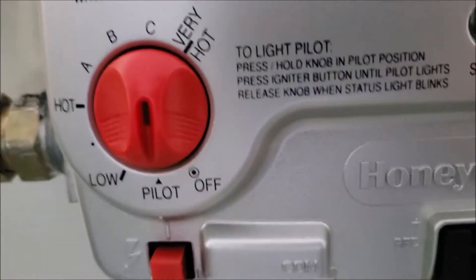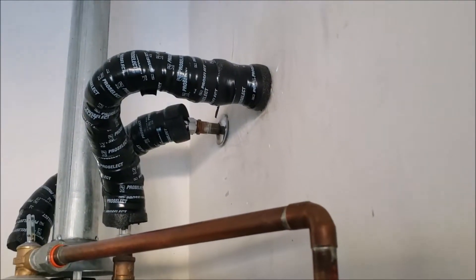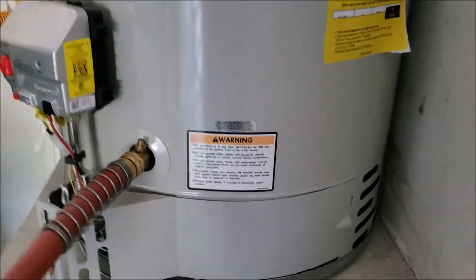To recap: step one, hook up your hose; step two, turn this knob straight down to pilot; step three, shut that cold water off — it's just a quarter-turn valve; and then come here and open up the relief valve, or go inside and open up a hot faucet in the home. Now we're going to take this slotted screwdriver to open the drain valve.